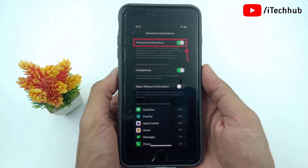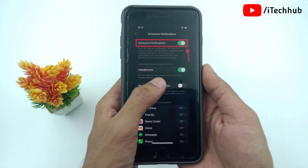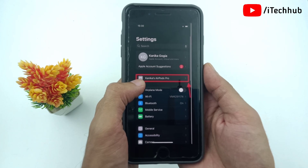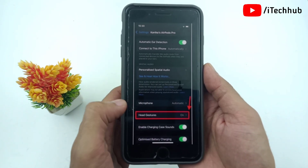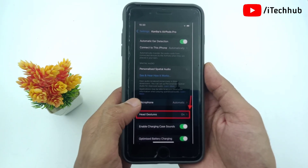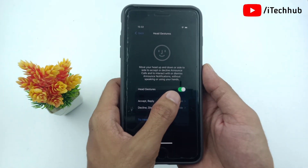To double-check if head gestures are turned on, connect your AirPods to your iPhone and wear them. Once your AirPods 4 or AirPods Pro 2nd generation are successfully connected, open Settings and tap on your AirPods name. Here the head gesture option is available — simply tap on it and turn on head gesture.